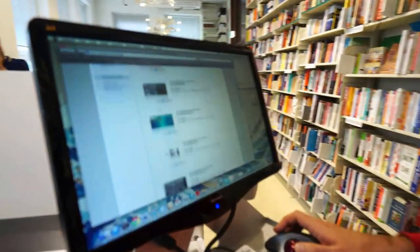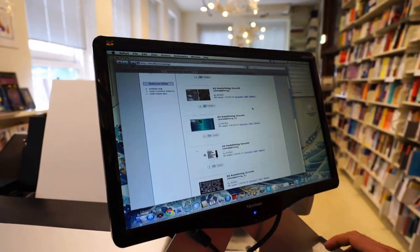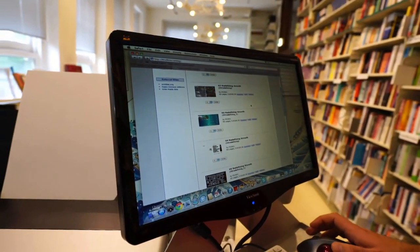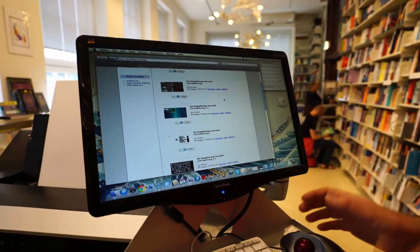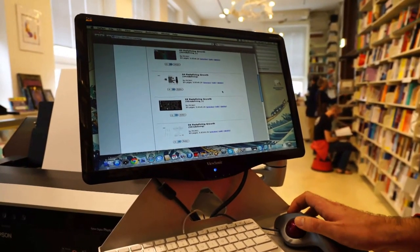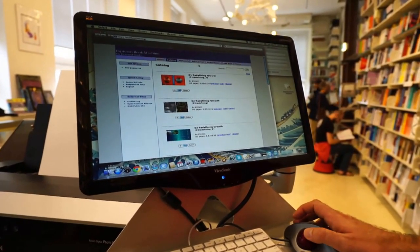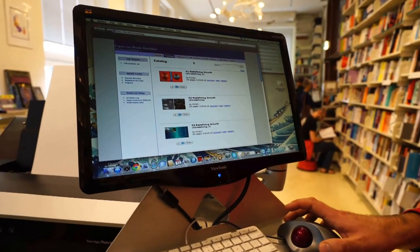Here you see a couple of books that we have in our catalog. This is a project where we had a couple of students design a book with a lot of different covers, because it's easy to make custom-made books. Just take one book block and make various covers for it, for instance. That's actually most of the business that we do — we print mostly books for customers.